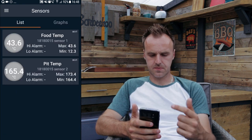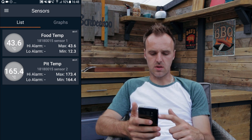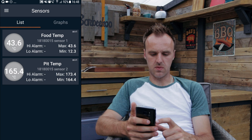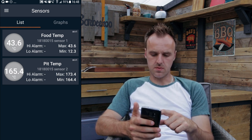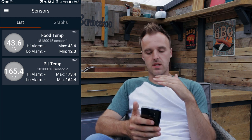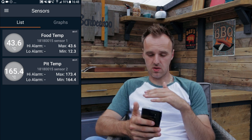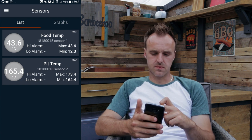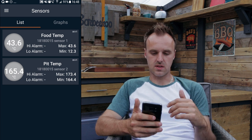Once you're finished with that, hit done. And this is your main sensor screen — just a list of your probes. It tells you their current reading: food temp 43.6, pit temp 165°C. You can see from this screen, with no alarms set at the minute, the maximum and minimum show the minimum temperature it's read since you started this cook and the maximum temperature it's read. That's not actually anything to do with the alarms — that's just the actual readings it's taken.